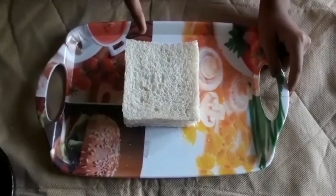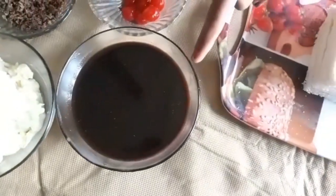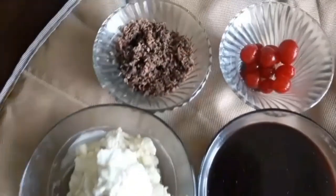We need 4 slices of bread. I have removed the edges. Chocolate syrup — visit the description box for details on how I made the chocolate syrup. Whipped cream, grated chocolate, and cherries.